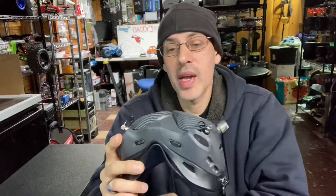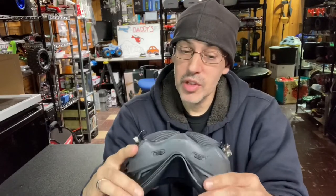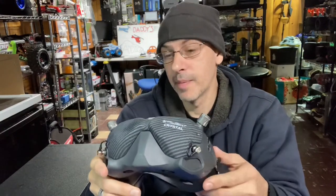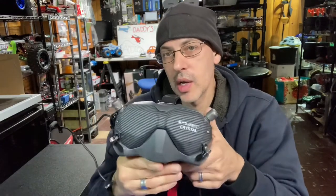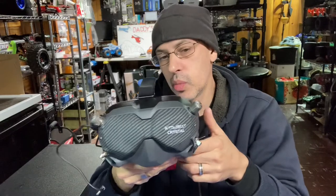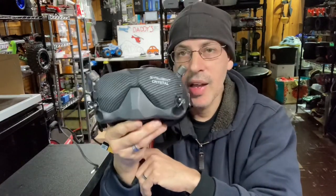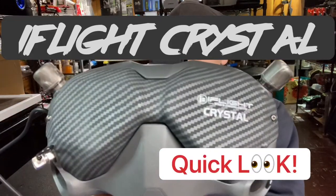I'm really excited to give these a go and hopefully they perform as good as I hope. If you're looking for an alternative to patch antennas that you stick on or ones that stick out — something more flush, streamlined, and looking really cool — I think the iFlight Crystal will be the ones for you. If you're looking to fly further out in one direction, just face that direction and these should work pretty good.